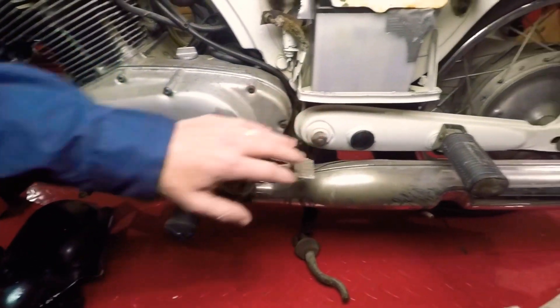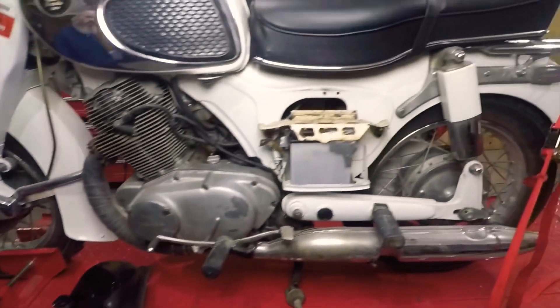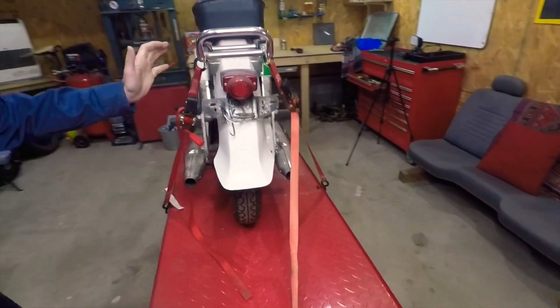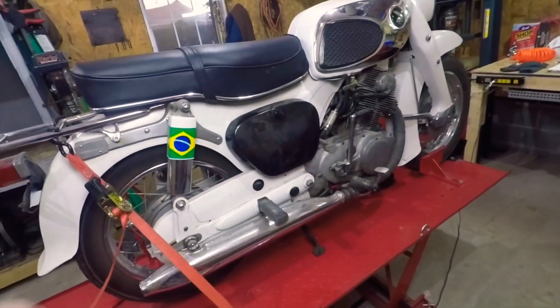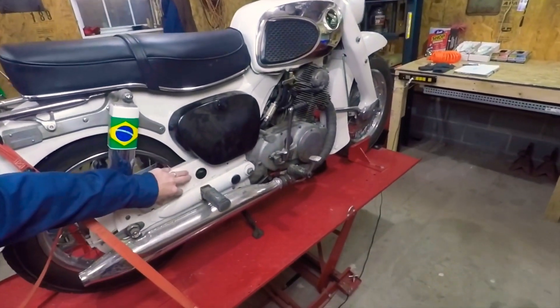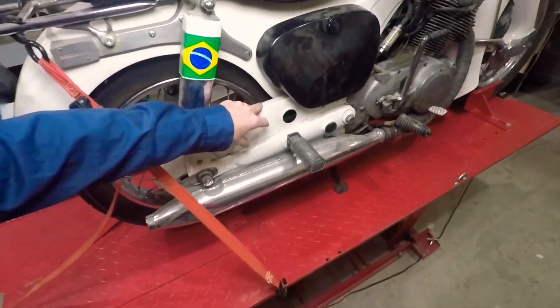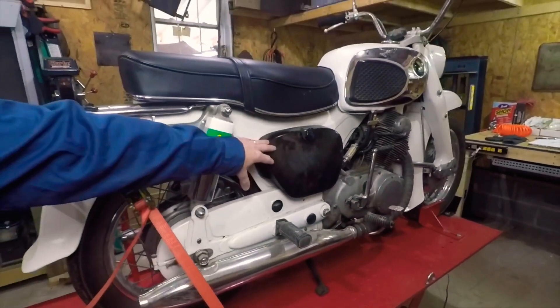I want to do something different with the exhaust — maybe a two-into-one exhaust on the other side, I think that would look nice. Get rid of the luggage rack. Not sure about the back fender — I kind of like the back fender, we'll leave that. Unfortunately, we're going to lose our Brazilian flag sticker when we replace the rear shocks. Chain guard — it's got to go. The only thing a chain guard does is hide the chain and then you don't do enough chain maintenance. I'd rather get that out of there.